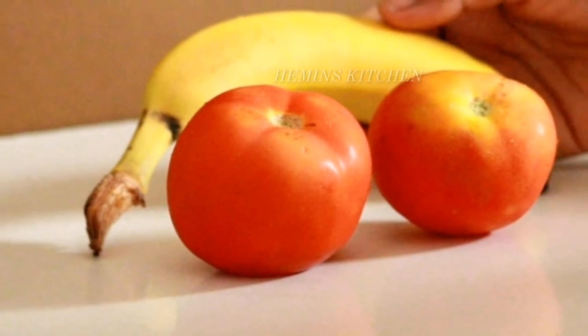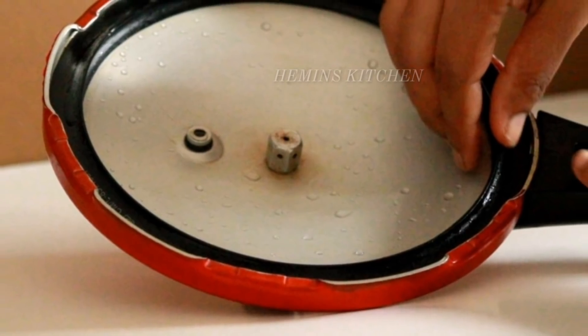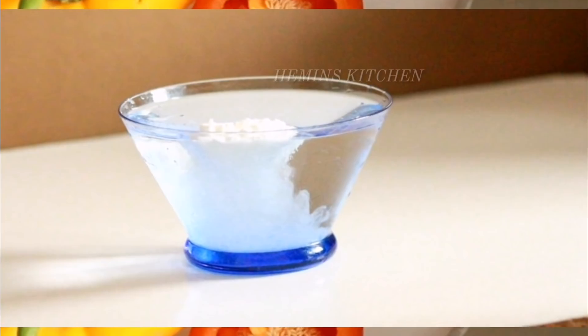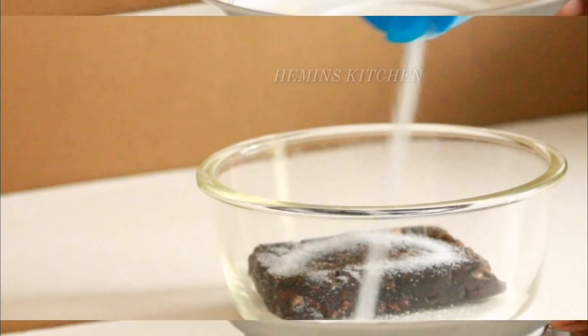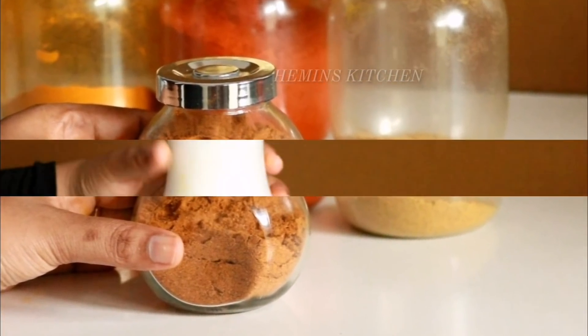Hi Friends! In this video, I will tell you how to make useful kitchen tips. Please subscribe to the channel and press the bell button.